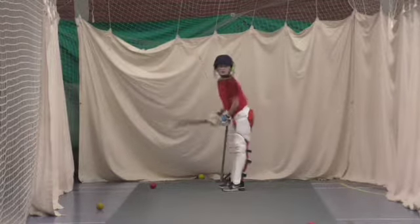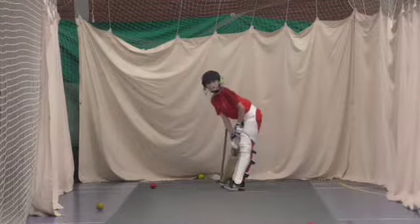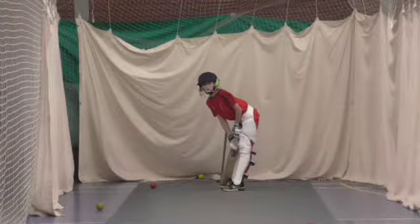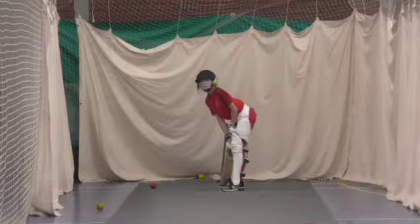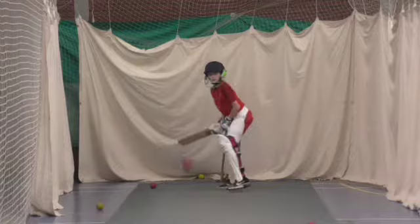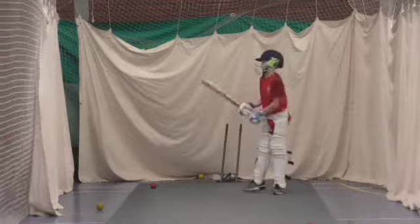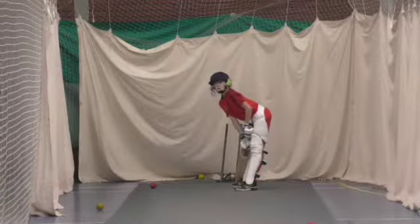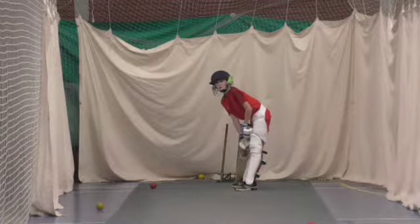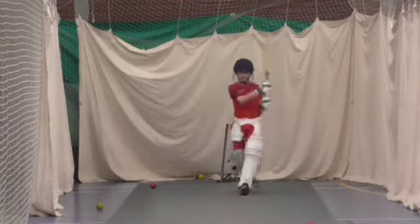Are you ready, Joe? Can you show me that? It's away you go. Good. Get your head up. Head over the ball. Open to the left side, get your head up. Shot. Lovely shot.